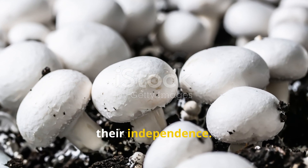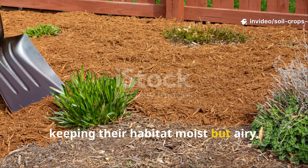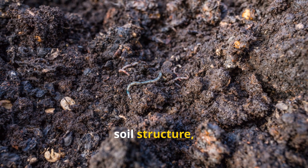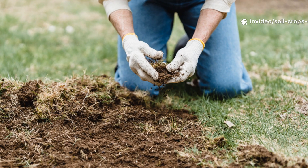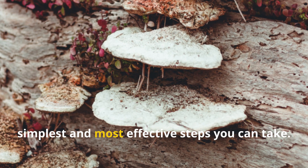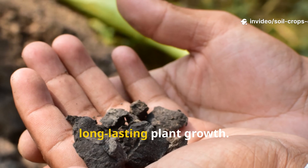The beauty of working with fungi is their independence. Once conditions are right, they do the rest. By feeding them with carbon-rich materials, keeping their habitat moist but airy, inoculating them when possible, and allowing their networks to remain undisturbed, you set in motion a process that improves soil structure, fertility, and resilience far beyond what quick fixes can offer. For gardeners who want to enrich their soil naturally, encouraging rotting fungi is one of the simplest and most effective steps you can take. These quiet workers turn stubborn waste into black gold, creating humus that supports vibrant, long-lasting plant growth.